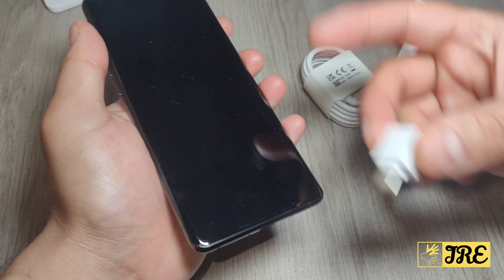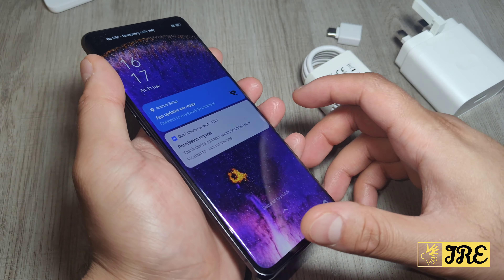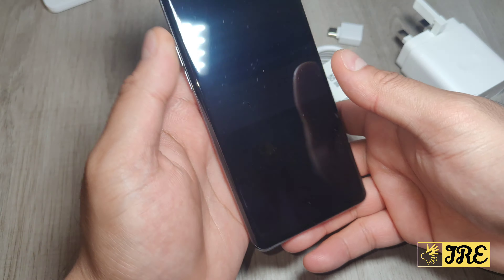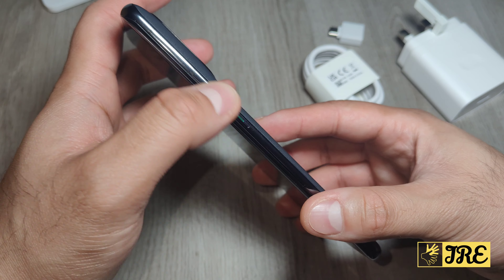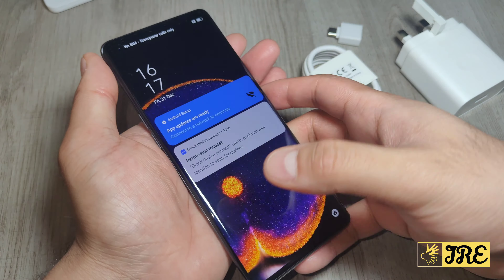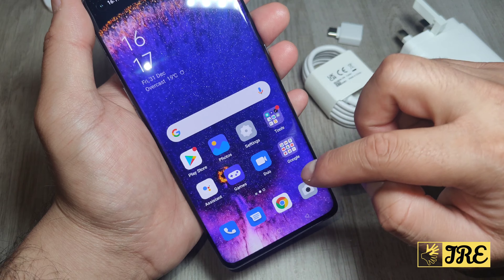Wireless charging can also do 30 watts, which is impressive. It also comes with a USB adapter to transfer data to the smartphone. It has a built-in 4800mAh battery. The speakers are here, the SIM slot is on the right side along with the power button, and on the left side it has the volume controls.